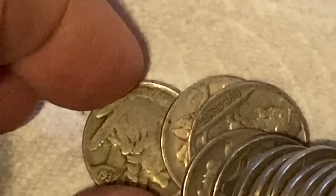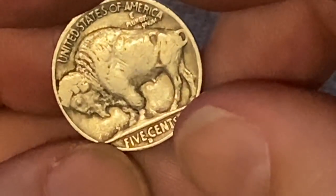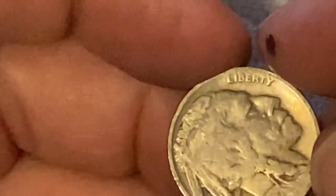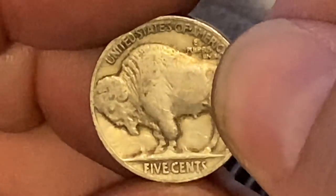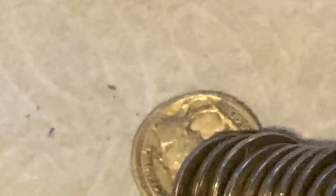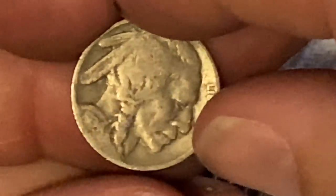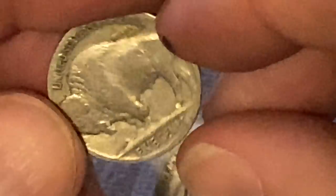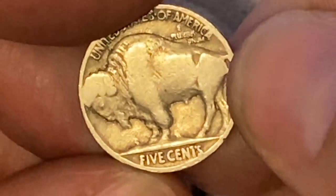1927 and that's a Philly, $38 million. Our next one is another 37 — that's a Denver. 37 Denver is $18 million. Next one is a 1927 — so far no key dates — and that's a Philadelphia, a common coin at $38 million. Our next one: Philadelphia 1937, another common one. And our next one is a 1934 Philadelphia, $20 million mintage. 1927 Philly again, another common one at $38 million. Come on, give us something.